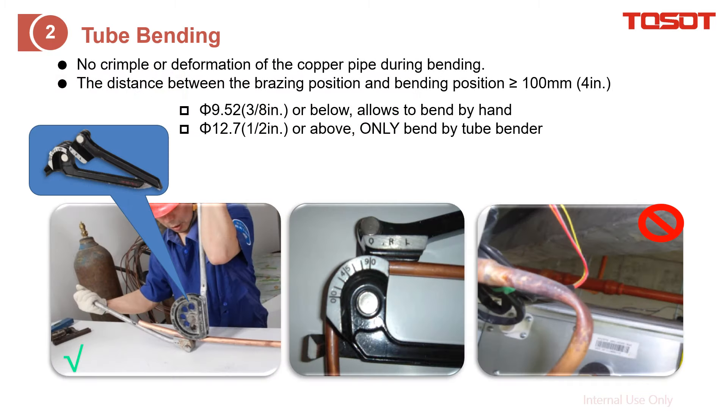How to bend the tube: for less than 3/8 inch, you can use your hand to bend it, but for more than 1/2 inch, we recommend using a tube bender. If you bend the tube by hand incorrectly, you can see it becomes deformed. Question — can you fix it? The answer is no, because it is almost impossible to fix. What you need to do is cut it off and bend again.